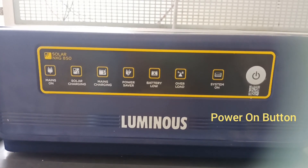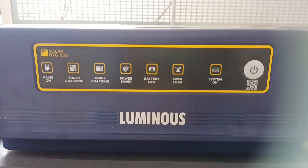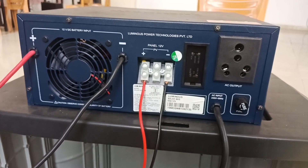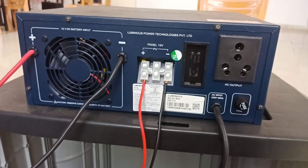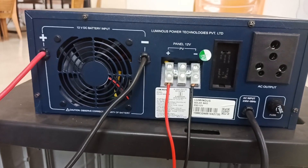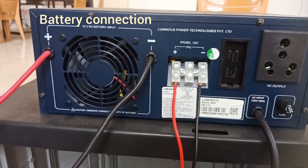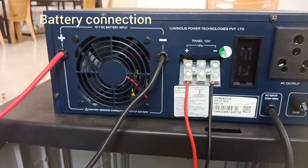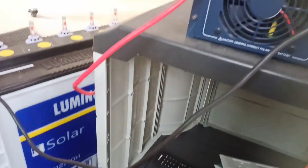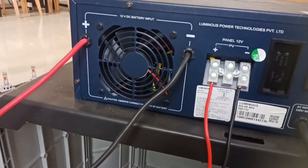This is the main power supply where we can switch on the inverter. You can see how to connect the solar inverter to the battery and the main supply. These are the 12V DC battery input terminals — the positive is connected to the positive of the battery, and the negative is connected to the negative of the inverter.